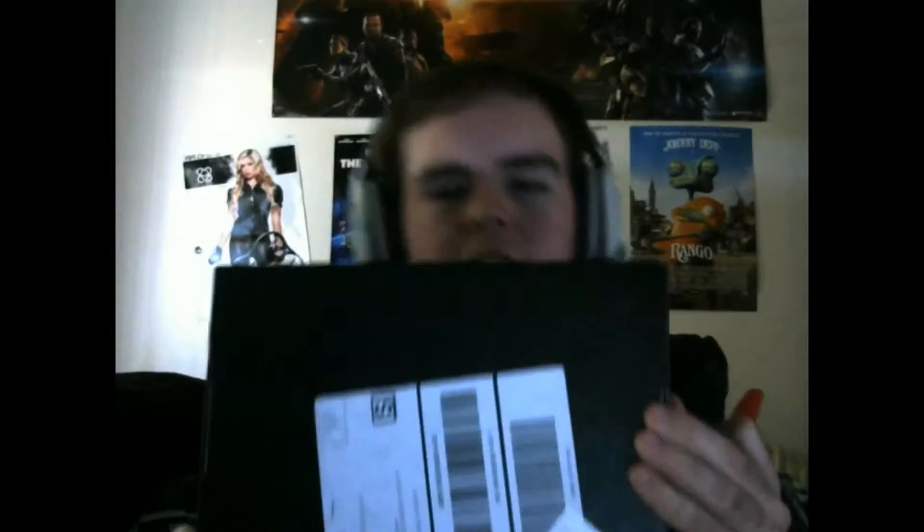Hey guys, what's up — it's Chepers here, and I'm going to be doing a Loot Crate unboxing. I haven't done one in a long time, just because of being lazy and playing Halo and all that stuff. Without further ado, this is going to be the October Loot Crate. I have no idea what's in it. The box is a little bit wider and longer than the other ones, so I'm guessing there's a shirt in here or something.